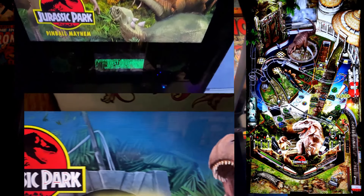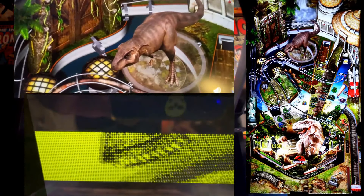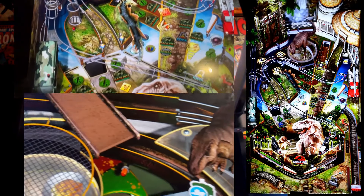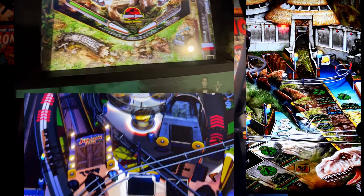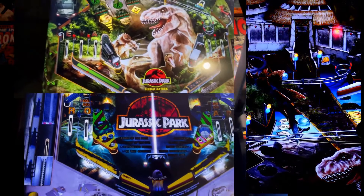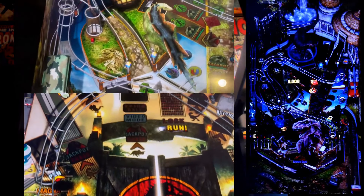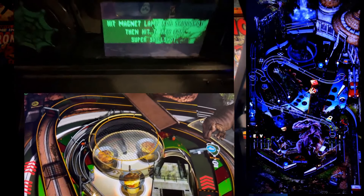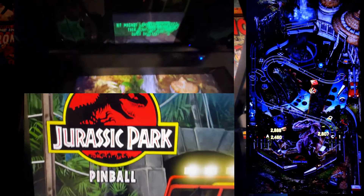So there you have it — the Jurassic Park table pack for the AtGames 4K Pinball. Each table offers something unique, whether you're a fan of the original film, the modern sequels, or just looking for some chaotic pinball fun. This pack is a must-have for any Jurassic Park fan or pinball enthusiast with the AtGames 4K Pinball. The 4K visuals, immersive sound design, and varied gameplay make this, in my opinion, a standout addition to the AtGames lineup.